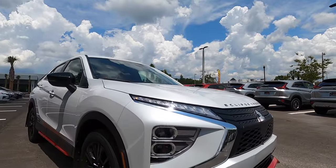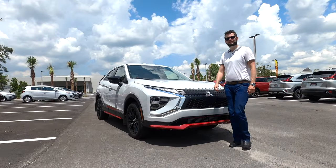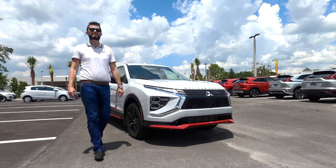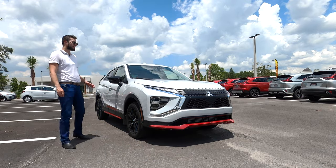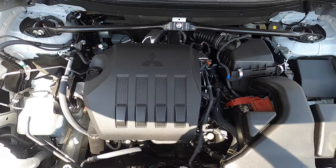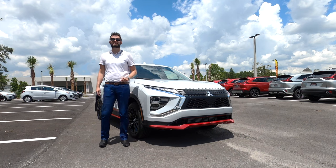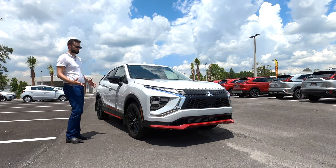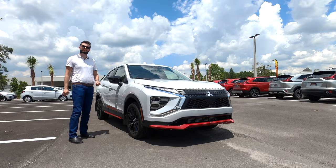Unfortunately, it does not up the powertrain to the 1.5-liter four-cylinder. You're still getting 152 horsepower and 184 pound-feet of torque paired to the continuously variable transmission, or CVT. The weight distribution is at 57.6 front, 42.4 rear, so you have a little bit of that fun Rally heritage in the maneuverability.